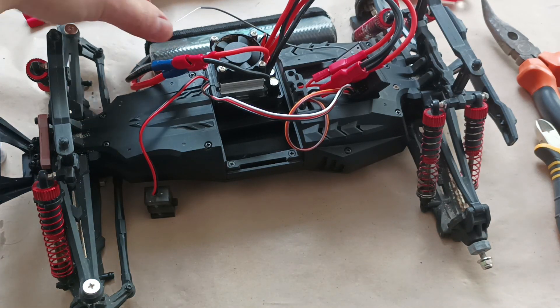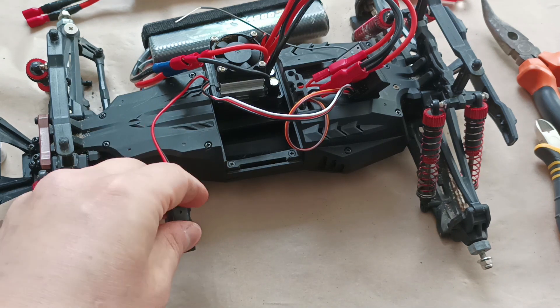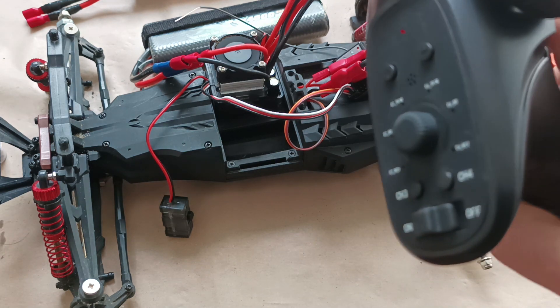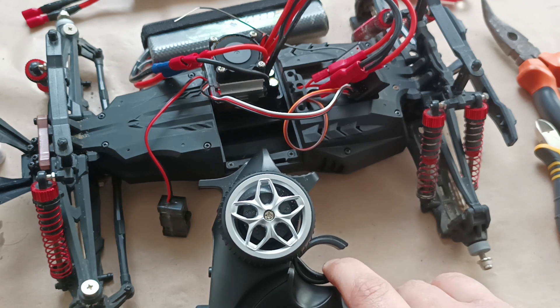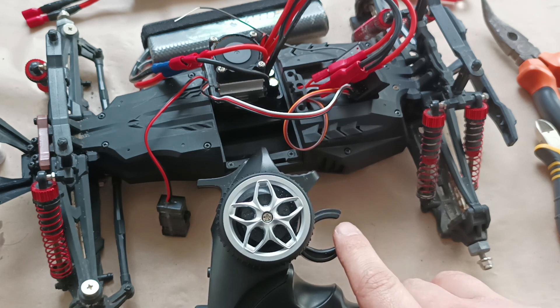So let's try with the 7.4-volt battery. I'm turning it on, and let's accelerate it to the maximum level. This is the sound we hear now.